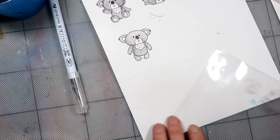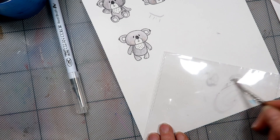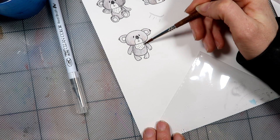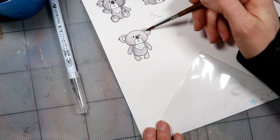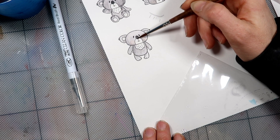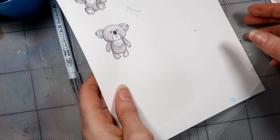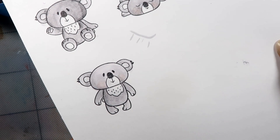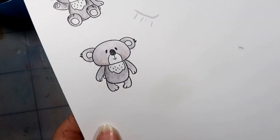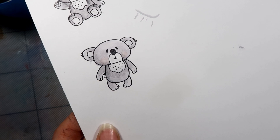That is cute. I'm happy with that. I'm just going to get a really, really light grey wash now and just do his ears inside and his white bits, and then I think I'm done. There he is — Cuddles the Koala done with the Zig brush markers. And I'm going to make him into a card, so I'll show you what that comes out like later.